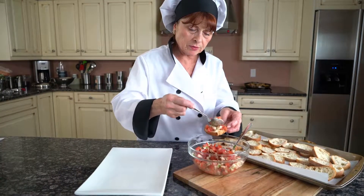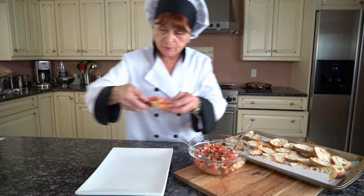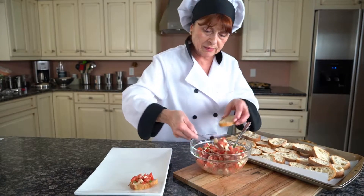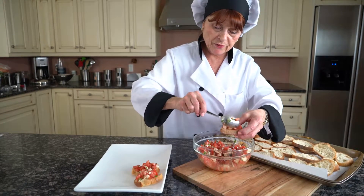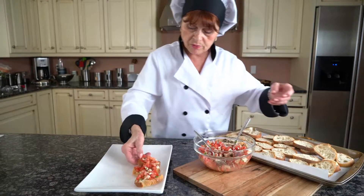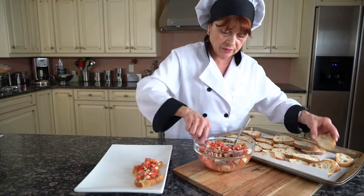I'm going to assemble the crostini. The bread is beautifully toasted, and I'm just going to put them on a platter. These crostini are perfect for appetizers or hors d'oeuvres.